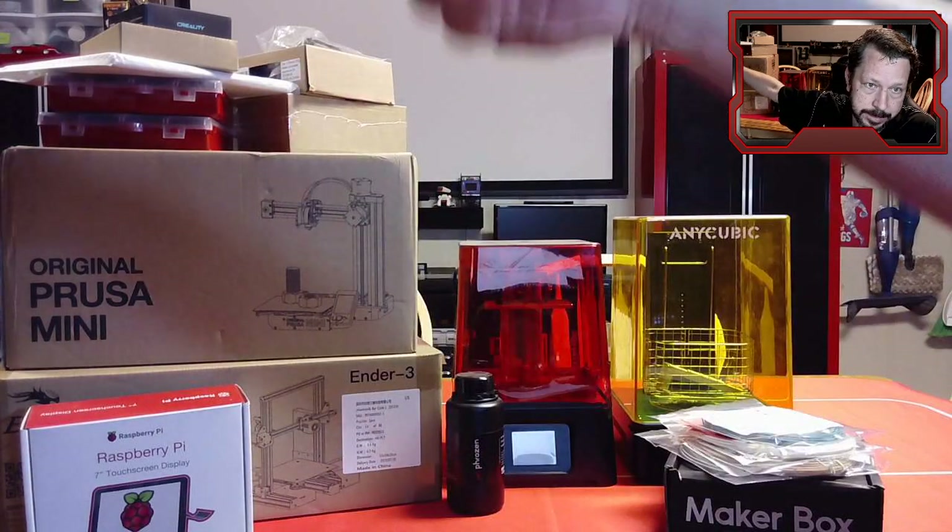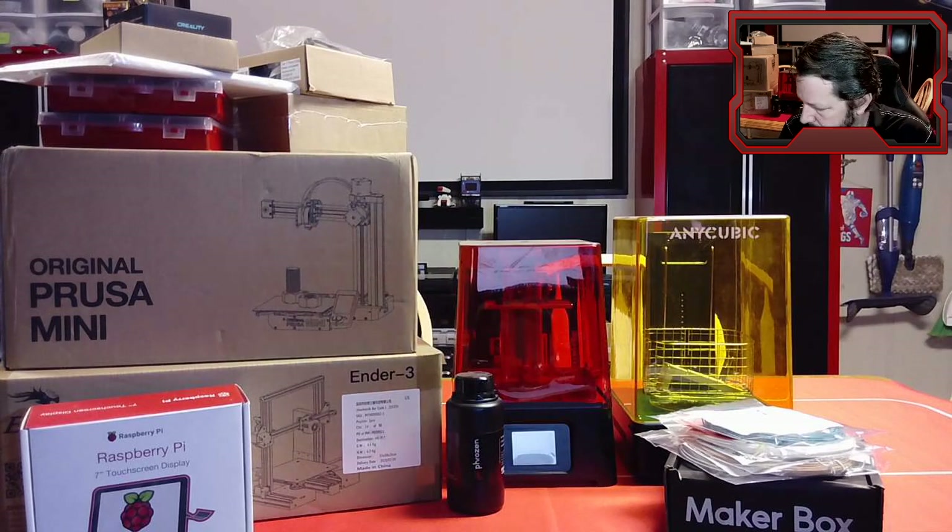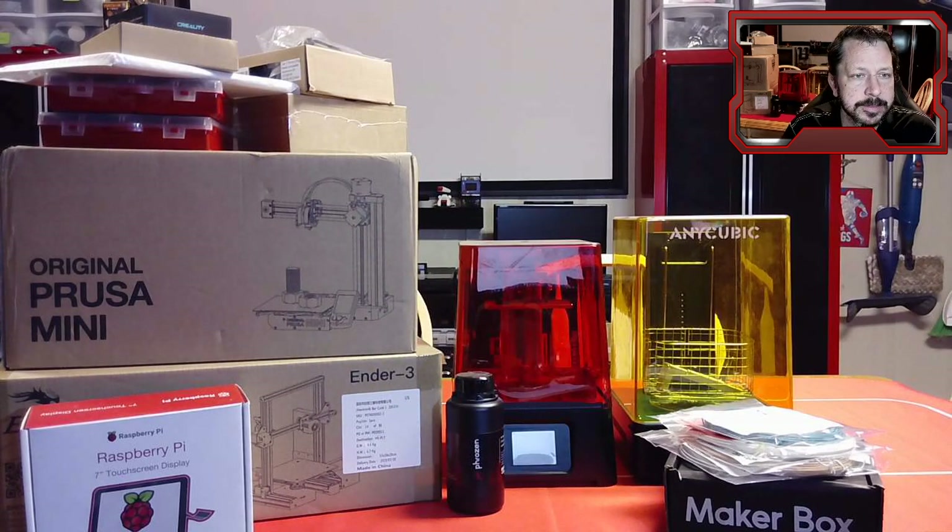Then I've got a bunch of upgrades up here at the top. We've got a BL Touch — you don't really need a BL Touch for the Ender 3, but a lot of people want to know how that thing works, so we're going to put that on there. We've got a different bed — a magnetic bed. I think I've got a Raspberry Pi over here so we can build an OctoPrint server for remote monitoring and printing. We've got a chain guard — you can 3D print your own, but they're relatively cheap to buy, so I just went ahead and bought one.